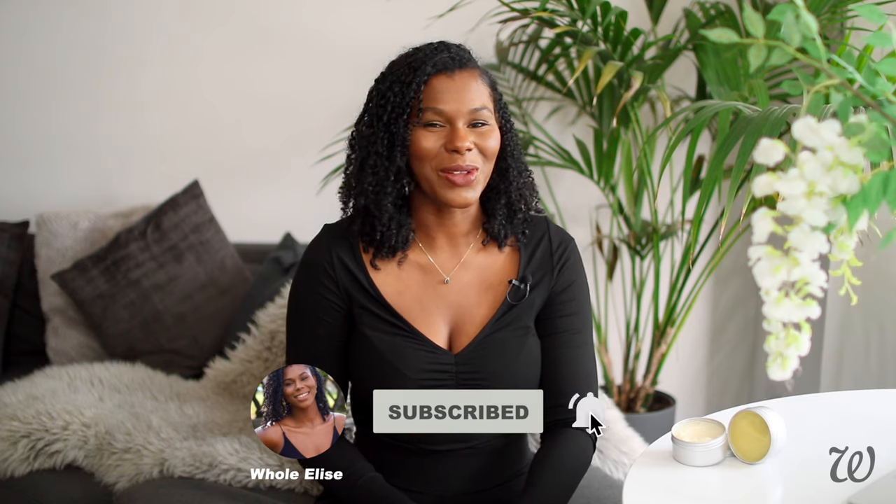Hi guys, welcome to Whole Elise. I'm Elise and we've made it to 50,000 subscribers. Honestly, I can't thank you guys enough. It's incredible how many of you have been trying out homemade products, sharing it with friends and family, and I'm just genuinely overjoyed. Here's how to make your own hair butters and pomades.